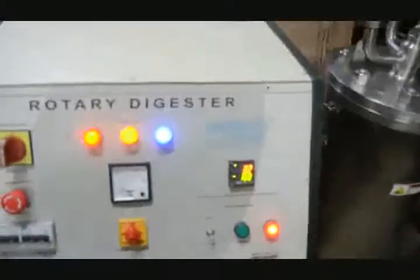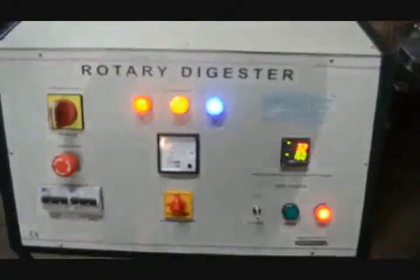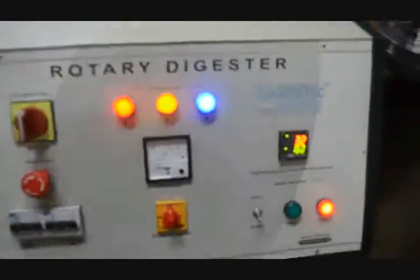Welcome to FiberTech Instruments. This is the rotary digester we have made. I will briefly describe the rotary digester for you.